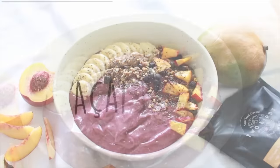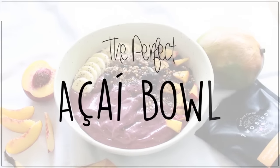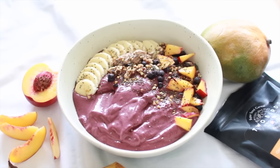Today I'm going to show you how you can make the perfect acai bowl. I made this one the other day and it was so good that I decided it deserved its own video.